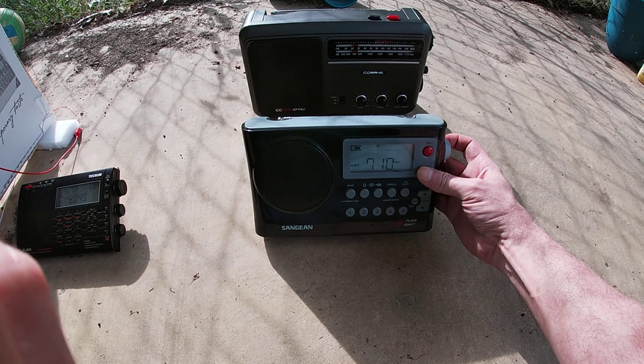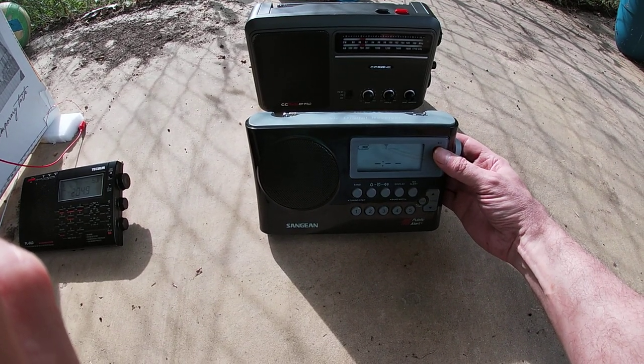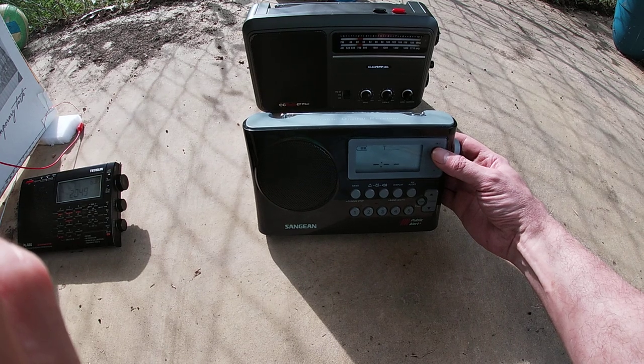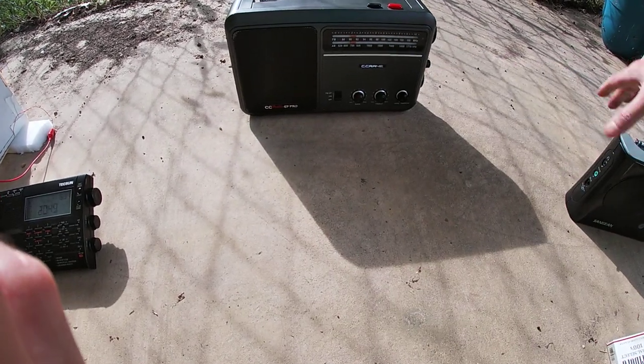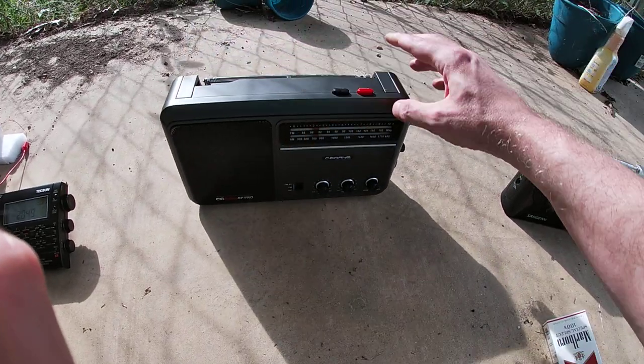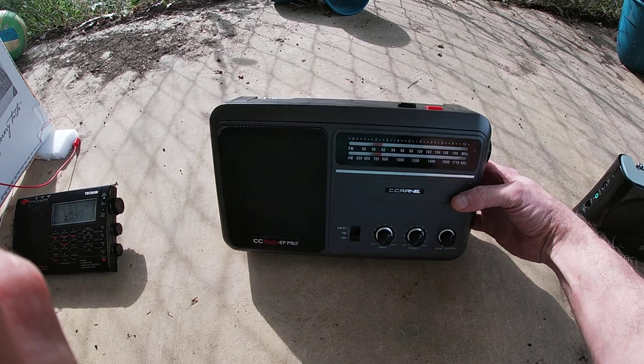Let's go ahead and listen to the interview from last week with Ashley Aver from the American Heart Association right here. There's a little bit of lightning static. Here's the C.Crane — this is the best that you can get.